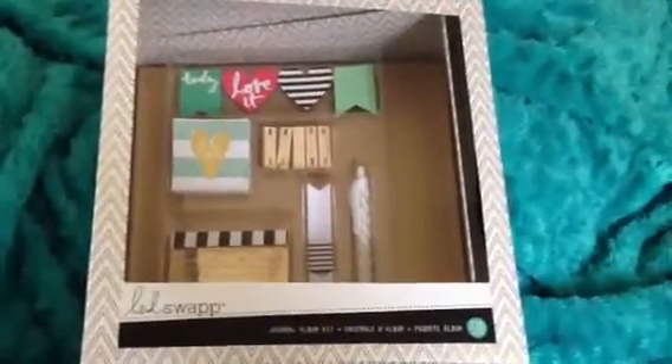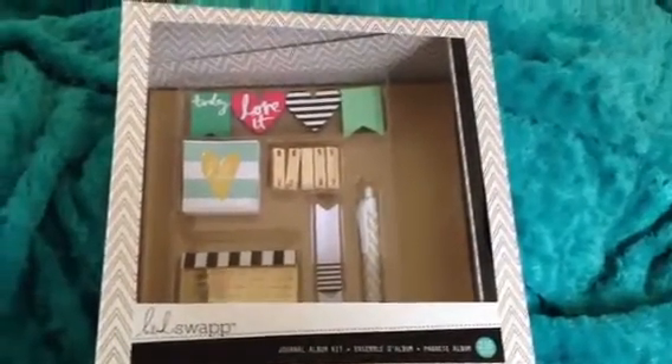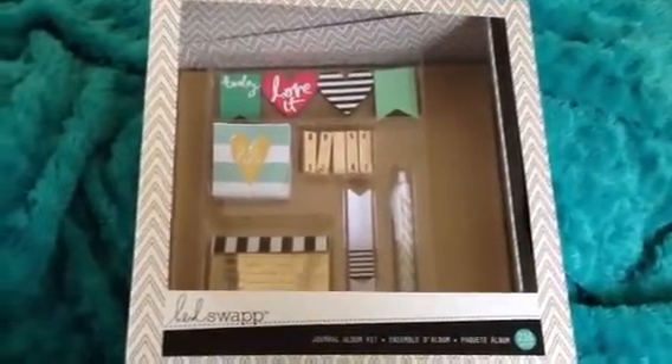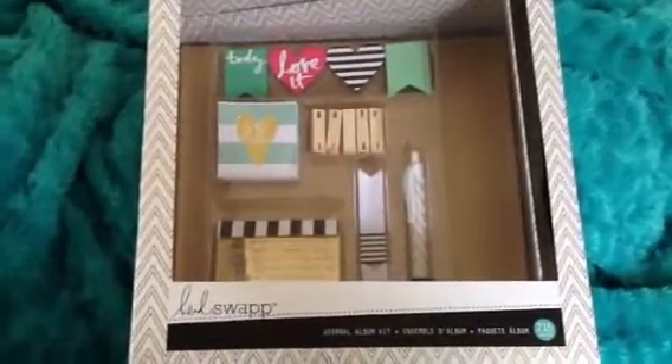Hi guys, it's Natasha just coming to share quickly with you the new Heidi Swapp journal album kit that I picked up this morning by surprise at Michael's. I had no idea that this was even there. I was looking at something else and looked up and saw this and was like, yes, squealed like a piggy because I was so excited — this gold album.